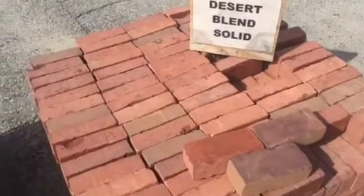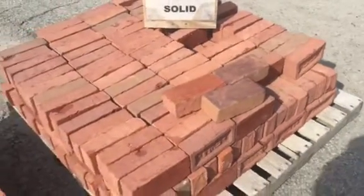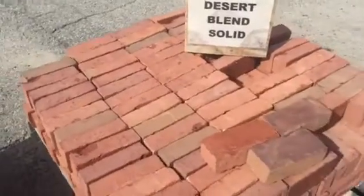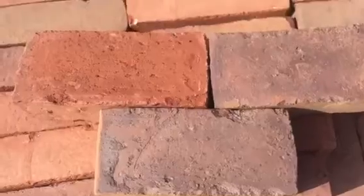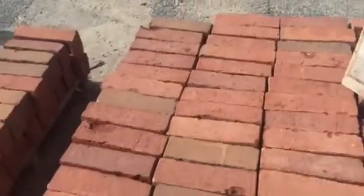Desert Blend solid paving brick tends to be lighter in color. You'll still get a variety of reds and browns in here, but also as you can see there's some of that rougher texture as well. It has an old-world feel to it.